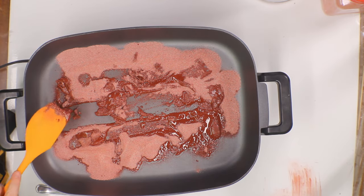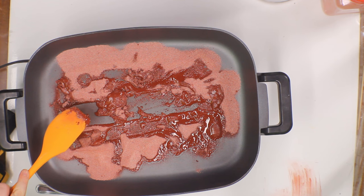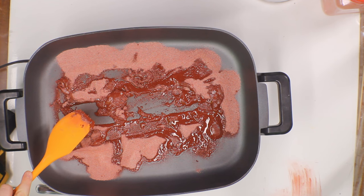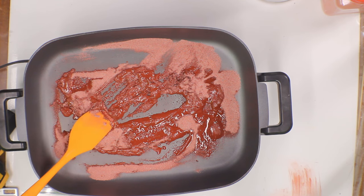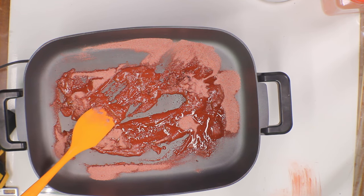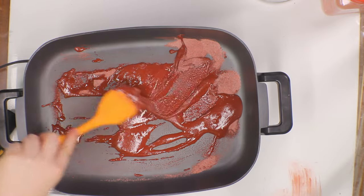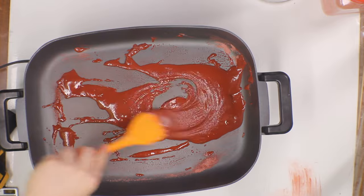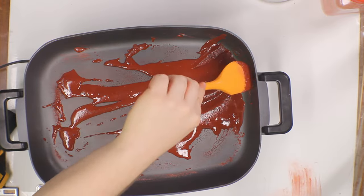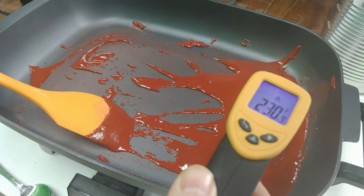This might be a good time to mention why we use sorbitol instead of table sugar. It is possible to make similar motors with table sugar, but it has drawbacks — as soon as it melts it starts to caramelize and can burn. Sorbitol doesn't caramelize immediately; it's much more forgiving and stable in the melted form. Because of those differences, table sugar is not allowed in motors under the Tripoli Research Association, which is the certification under which I'm making these motors — but sorbitol is allowed.